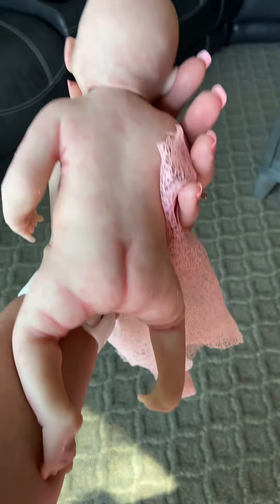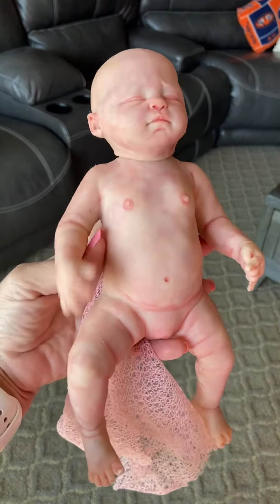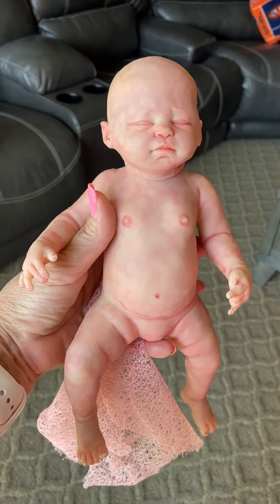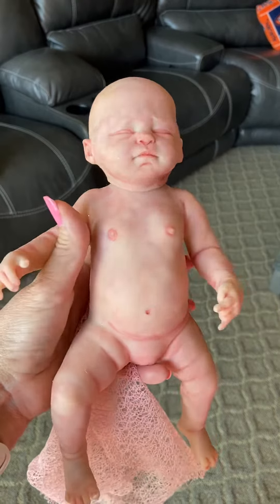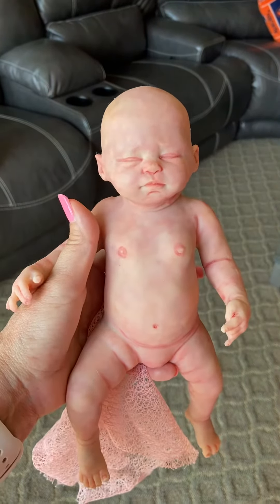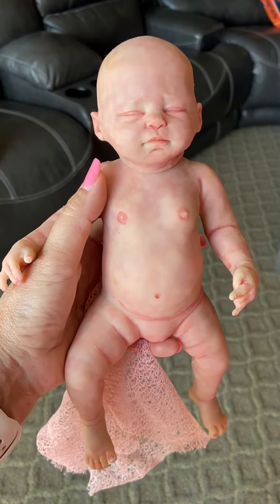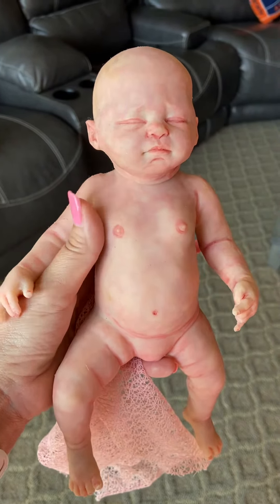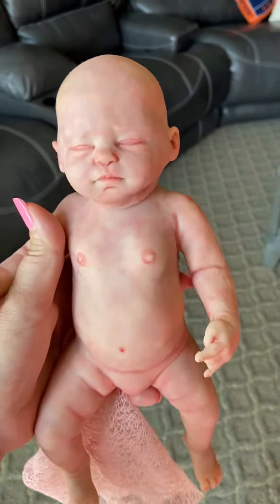I think everything about her is perfect, in my opinion. But I think I had her on eBay for $5.99 — I may have lowered her price there. I can do PayPal on her, or I do accept other ways of payment, and I can accept a few payments if that helps. She's just a stunning little baby and just perfect.